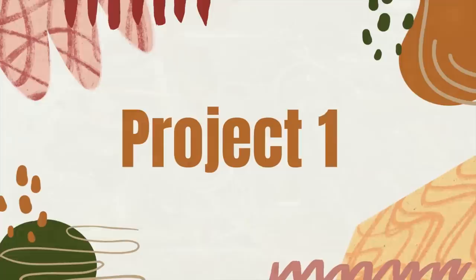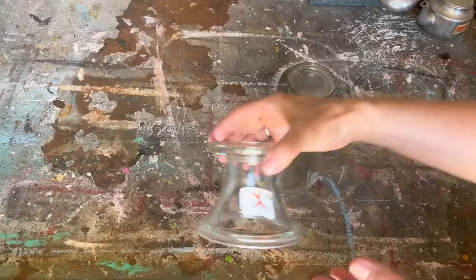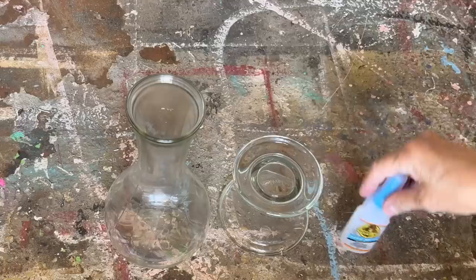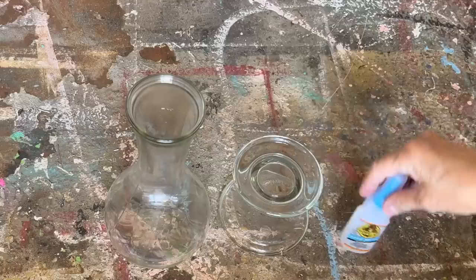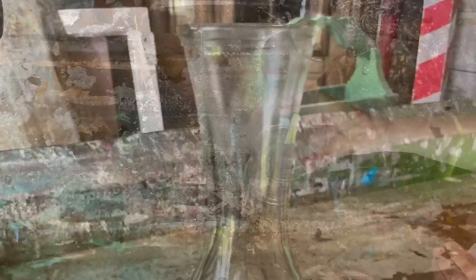The first project is this glass vase I picked up for $1.99, on the 75% off table. This candle holder was also on the 75% off table for $1.49. I'm going to use my Gorilla Super Glue to put these two pieces together and set them aside to dry until tomorrow. This glue works really well for bonding glass to glass — I'll put a link in the description. The next day it's bonded really well.